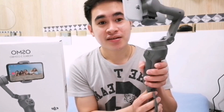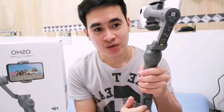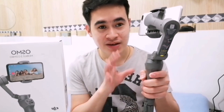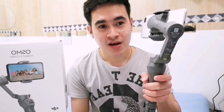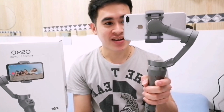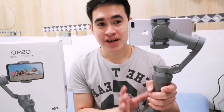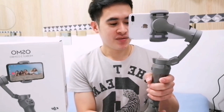The trigger at the back is very helpful — once I press it twice, it returns to the default position. Watch: 1, 2 — and it goes back. That's its default position.